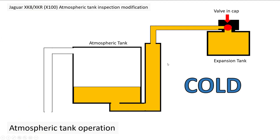So, the atmospheric tank operation: when it's cold, the cooling system has an expansion tank with a cap that has a valve on it. That valve operates to vent excess coolant out to this atmospheric tank, which in turn can vent any excess to the outside. When it's cold, the valve shuts, and I believe vacuum holds the coolant in here, together with the pressure of any fluid in the tank itself.